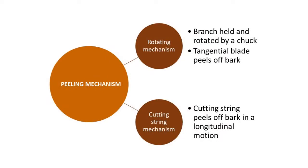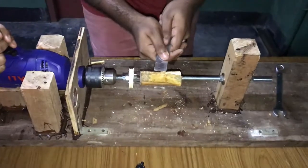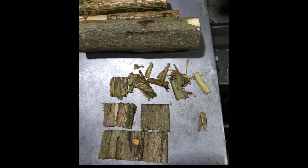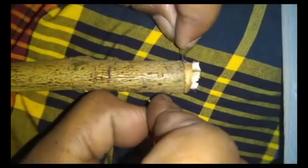After considering several peeling mechanisms, two were chosen for further testing to identify the most effective one. In the first proposed mechanism, a blade is used to peel off the cinnamon bark while the cinnamon stick is rotated. Due to the variations in the cinnamon branch, this mechanism proved to be ineffective. The second proposed mechanism uses a cutting string to peel off the inner bark from the stem in a longitudinal motion. The produced peel was satisfactory according to industrial standards, and therefore this mechanism was selected for use in the machine.